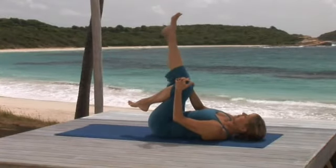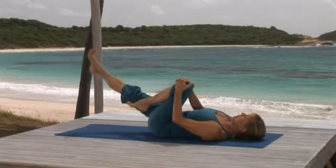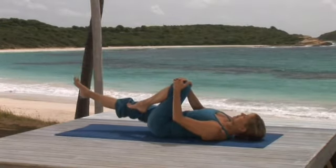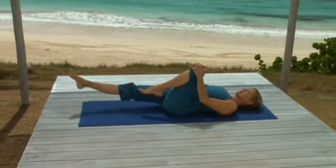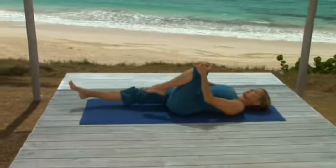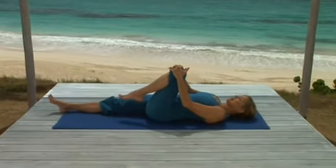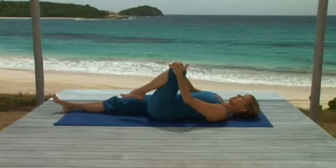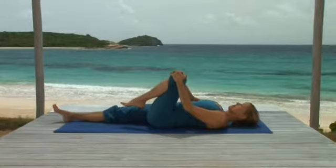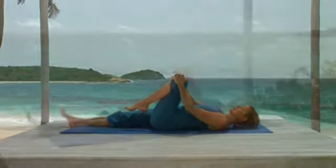Holding your left knee, breathe in, stretch your right leg up, and lengthen the back of your leg. Keeping the foot active as you lower it to the floor slowly, continuing to stretch the back of your leg even when the heel comes to the floor. Now gently push your left knee into your hands — you'll feel a response in your left hip. This is getting the blood flowing into the joint.